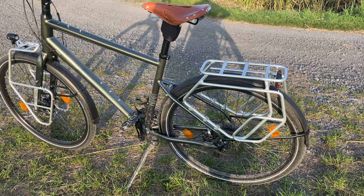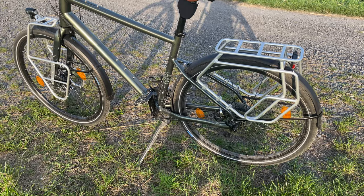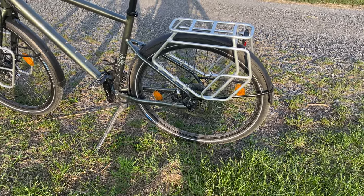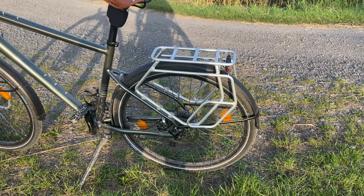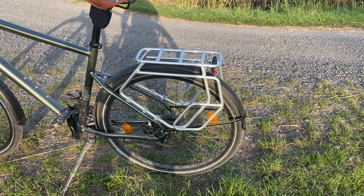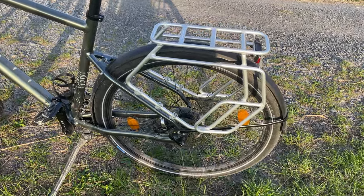Hi guys, I'm back here with a short video talking about the Decathlon Riverside 900. I have about 500 kilometers on it so far and I'm still very satisfied. What are the pros on this bike?